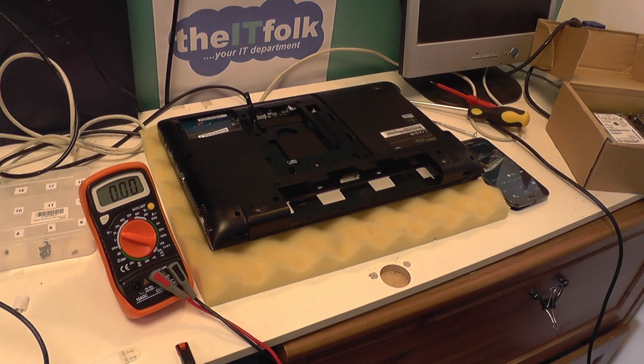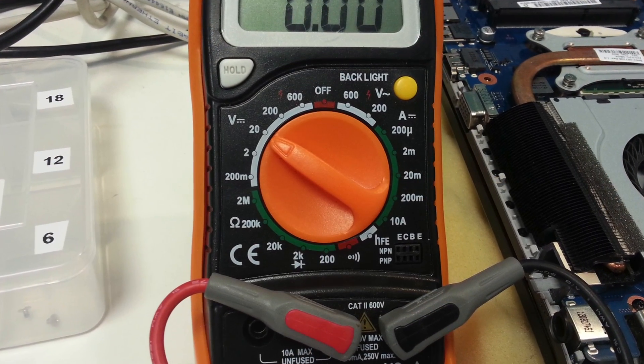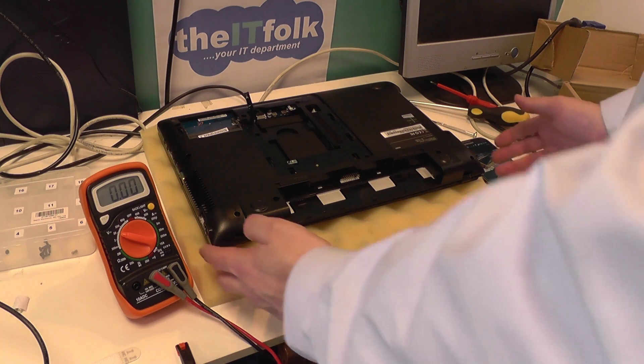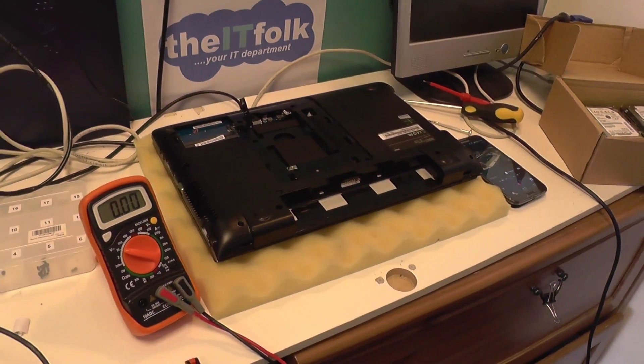The first thing you're going to need is obviously a multimeter for testing the voltage, and that's pretty much it. You also need a little bit of knowledge on how to disassemble a laptop. I'm going to assume that you have that knowledge and can do that quite confidently — I may put another video up on how to do that.